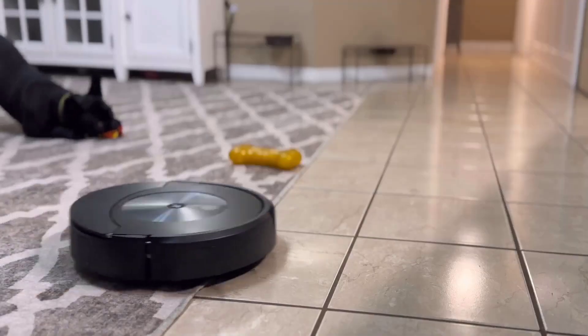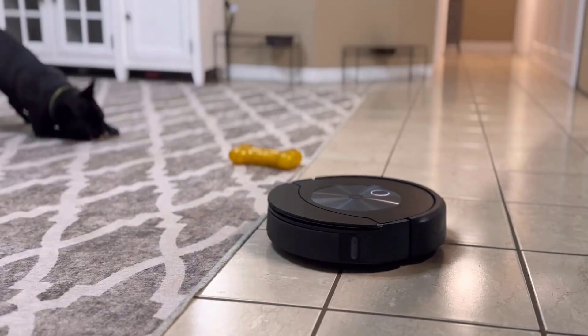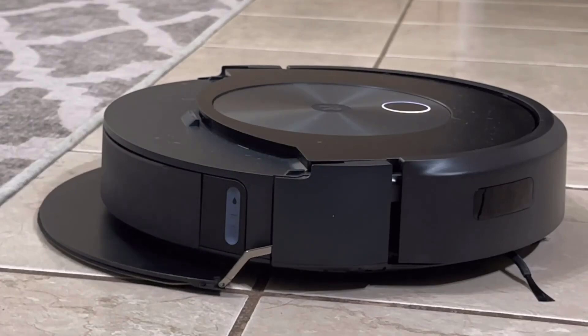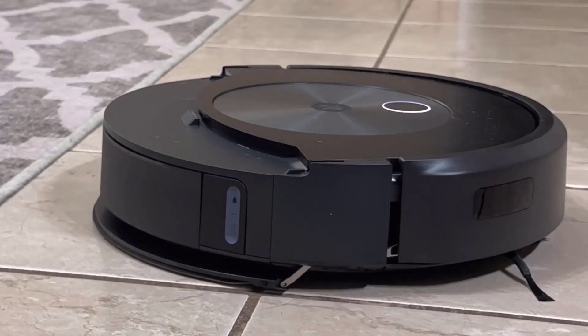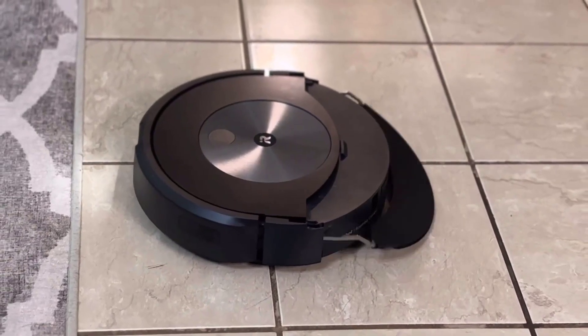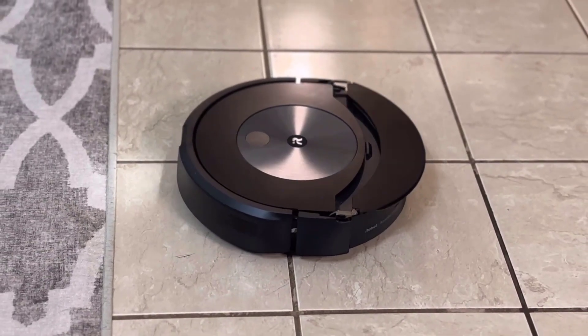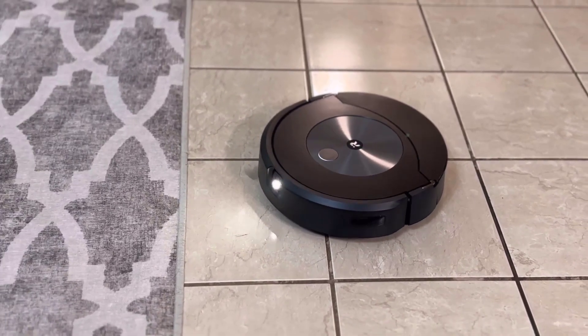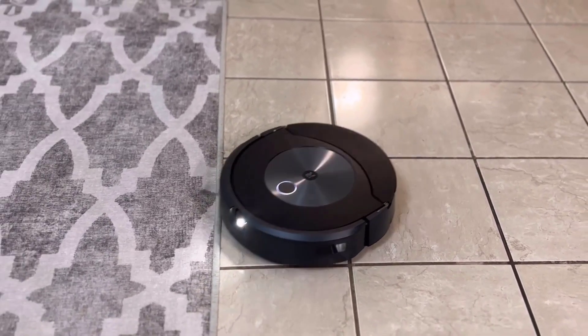If you're interested in buying the iRobot Roomba Combo J7 Plus Self-Emptying Robot Vacuum and Mop, you can check out the link in the description below, where you can find more information and customer reviews. I hope you enjoyed this video, and if you did, please give it a thumbs up and subscribe to my channel for more home appliance reviews. Thanks for watching, and I'll see you in the next one. Bye!